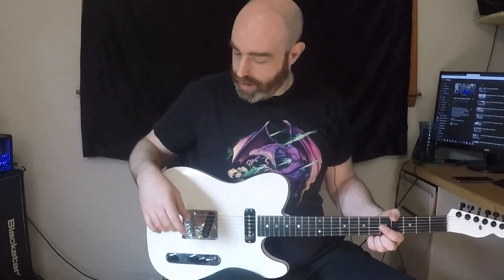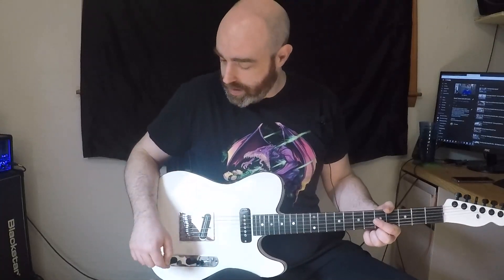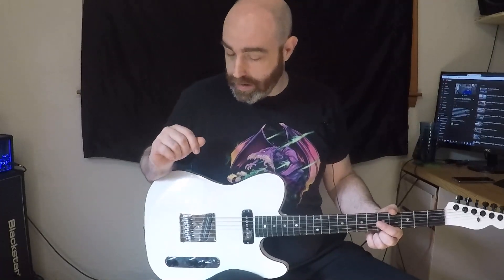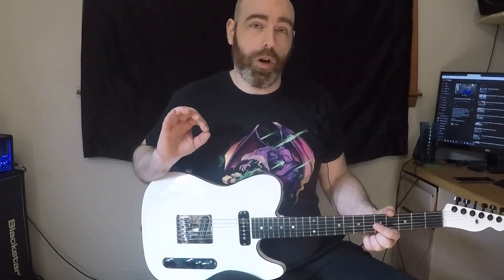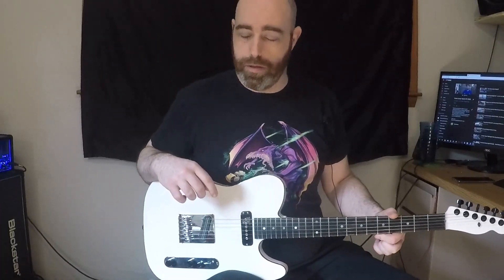So because of this, and all I had was a 500k — which is also a CTS pot — I went ahead and installed that. It does mean that in the middle position it's about as bright as a normal Telecaster, and full-on it's pretty twangy. Some people might like it. I am going to offer on the auction the ability to replace that at no additional charge before I ship it out, if somebody would prefer to have the 250 in there.